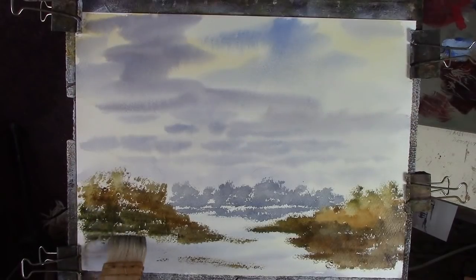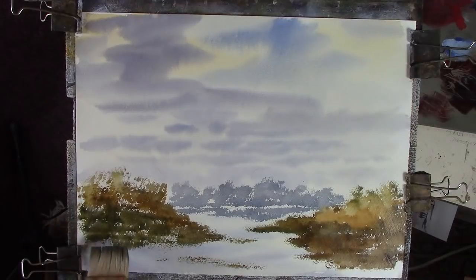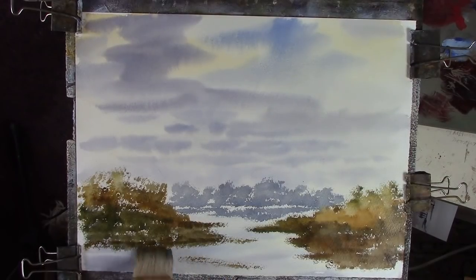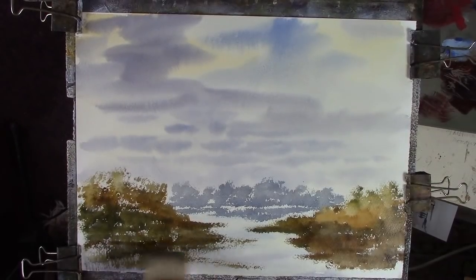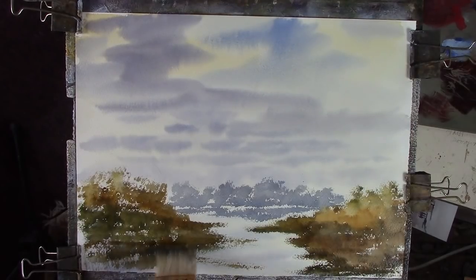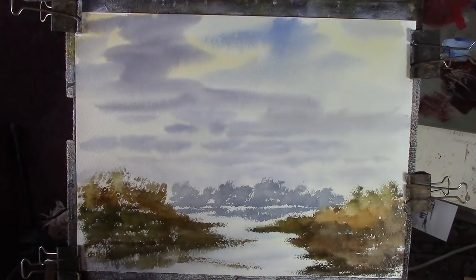This paper doesn't scrape off as nicely as the Fabriano - that's a great paper for lifting out. A bit darker in there. And I can do a dry brush over that. I'll dry that off now, headphones off.